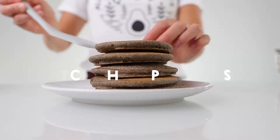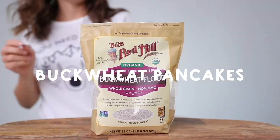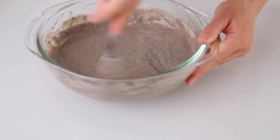We are talking buckwheat pancakes, and don't let the name fool you. Buckwheat is actually not even related to wheat. It's not a grain — it's actually a seed. So don't let the name buckwheat turn you off or turn you away, especially if you're gluten-free.